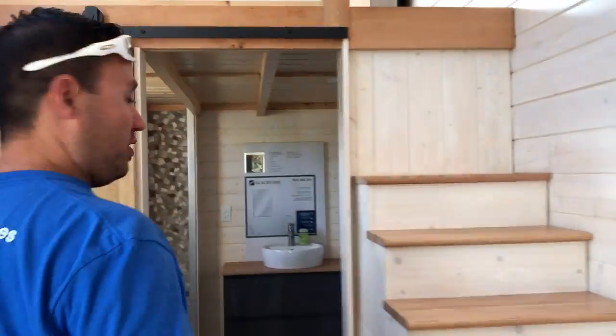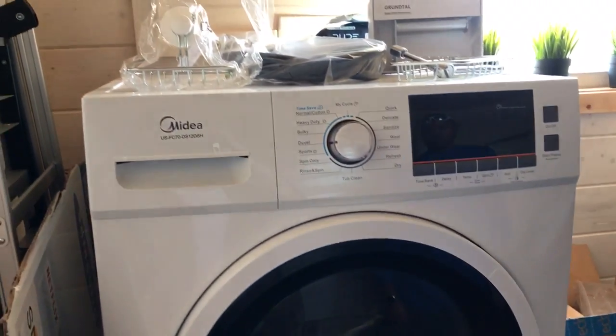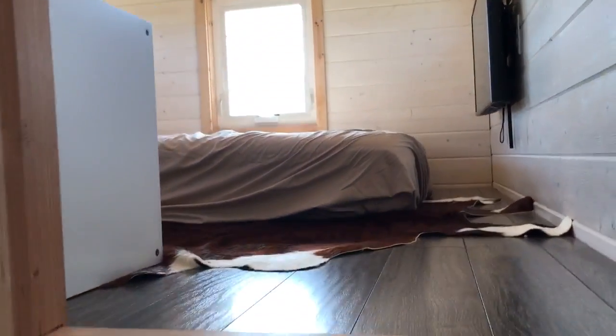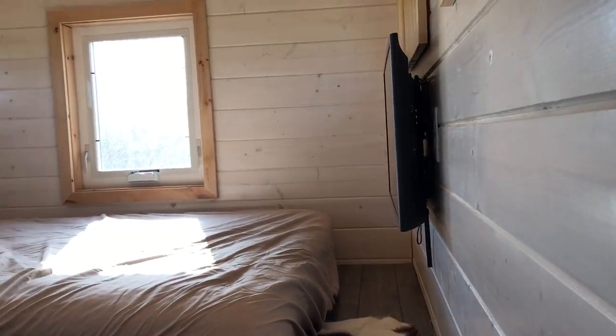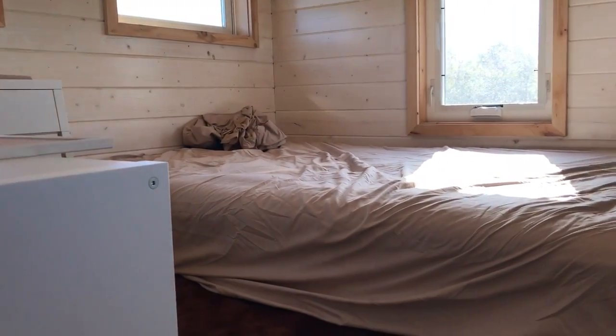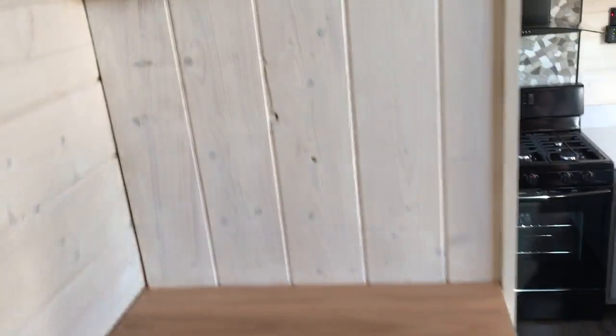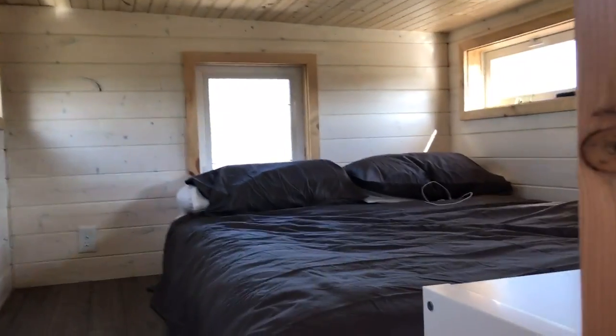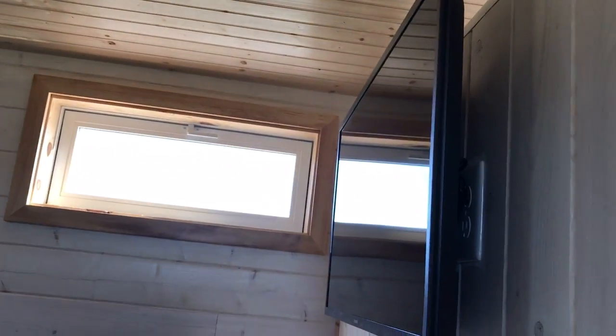Straight through here is the bathroom. We have a new shower enclosure where the tile was just finished, a Nature's Head composting toilet, and a washer-dryer all-in-one condensing unit. Above the bathroom is our daughter's loft — eight feet by eight feet. Up the stairs is the loft with a 32-inch LED and a full-size bed. Then down the stairs and up the second loft is the master loft — eight feet wide by nine feet long with a queen-size bed and another 32-inch LED TV. We're trying to get everything as efficient as possible.